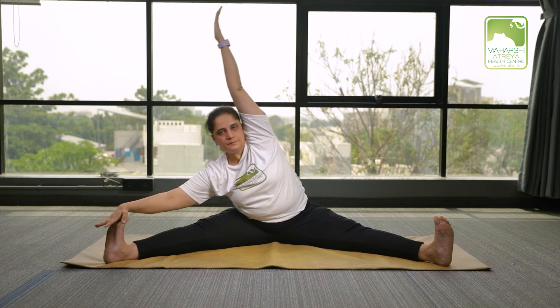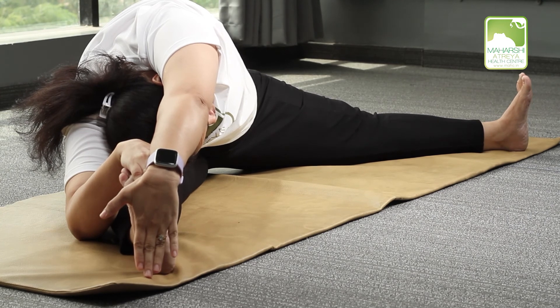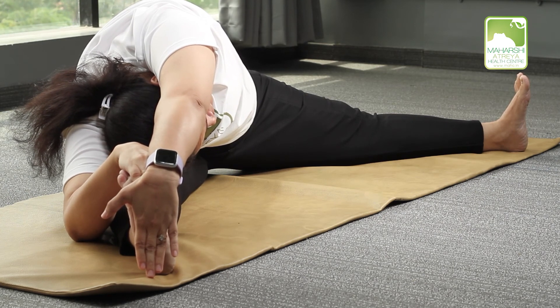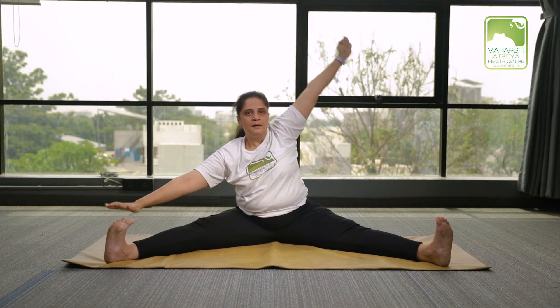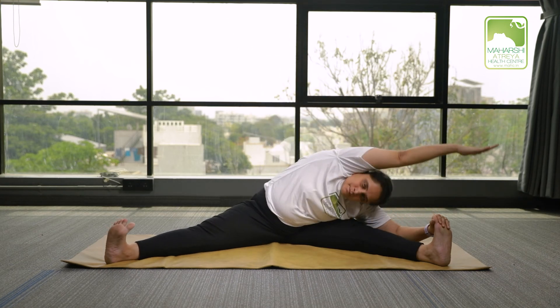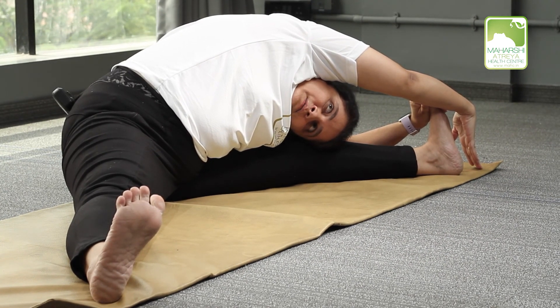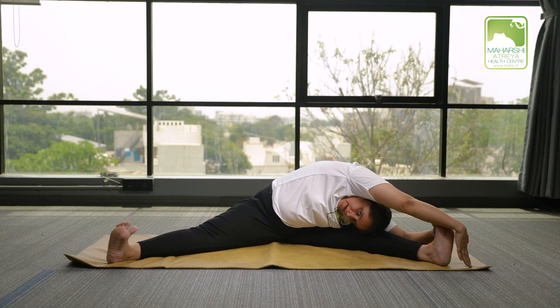Once again. Three more rounds of ten counts: 1 through 10. Get up and relax.